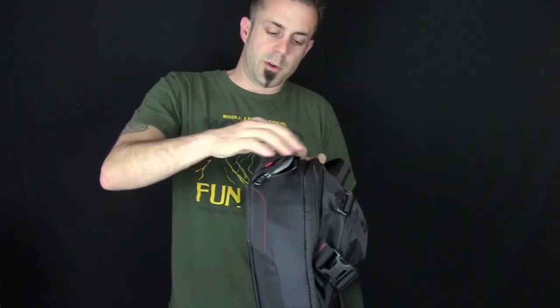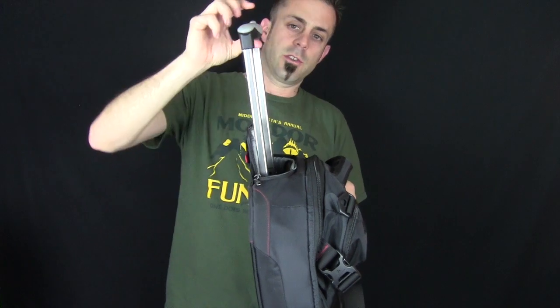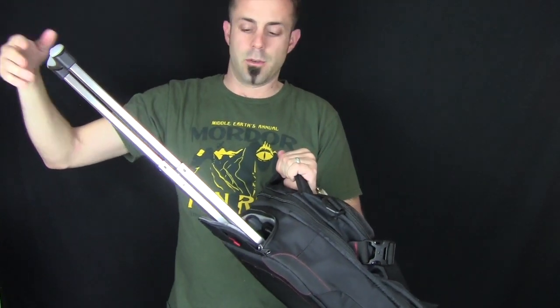On the top here, this is where they house the zippered compartment and the handle. You have a little button you release, and then you can pull out your pull handle to make things easier when you're wheeling this thing around the airport or what have you.